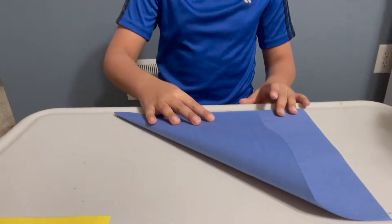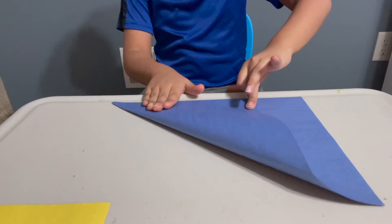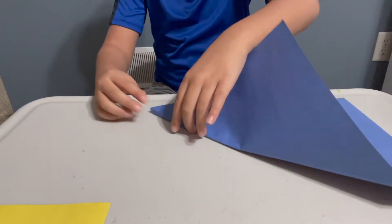First, I'm going to fold it into a triangle. Make sure you keep the edges sharp. If you can make it sharp, you can get it neater.